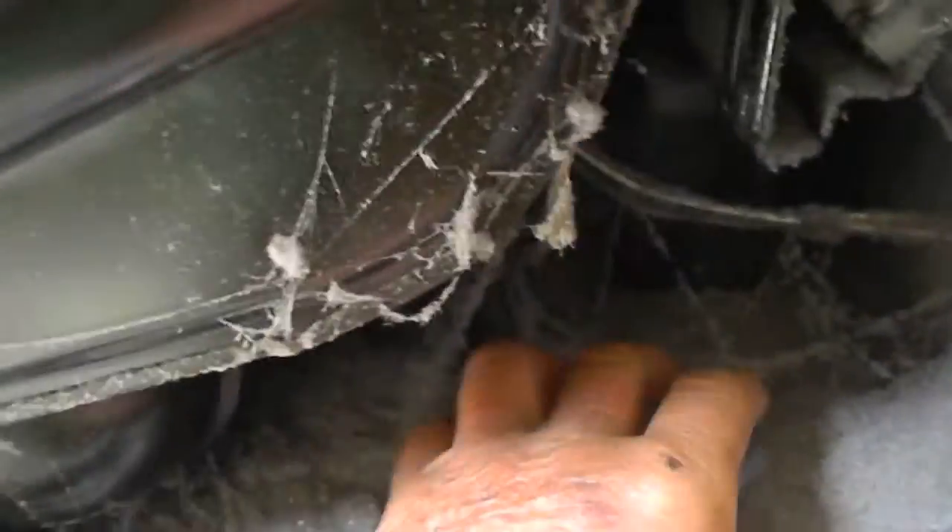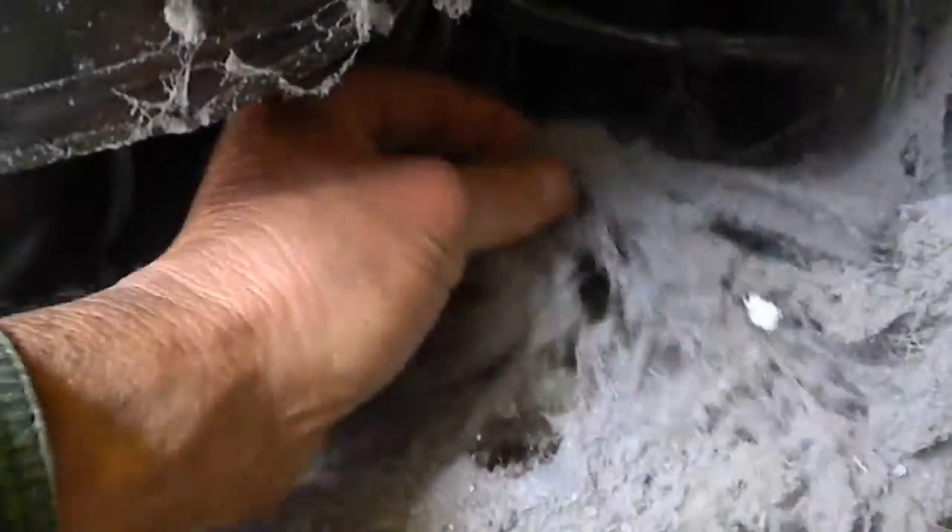Just take a look at that — that's a huge amount of lint in there. Over the years it just accumulates.